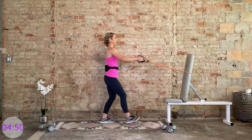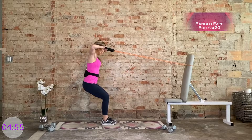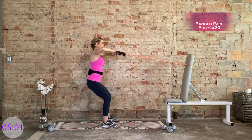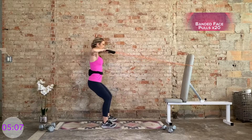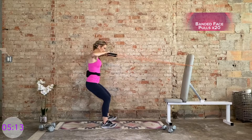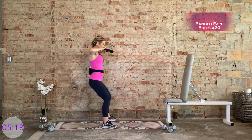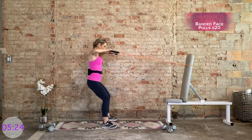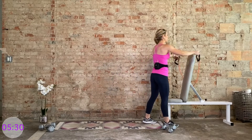Sit up nice and tall. We have face pulls with the band. Eye level with the handles. Pronated grip. Big squeeze of the upper back, elbows are flared. 20 of these at your own pace. Then we're getting to some real work. Although this feels pretty tough. Nice work. We're done with this band.